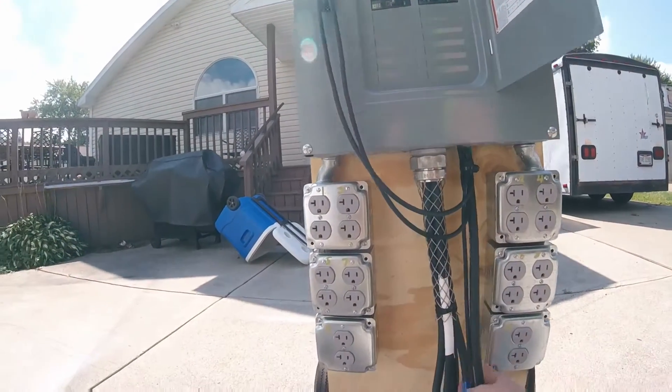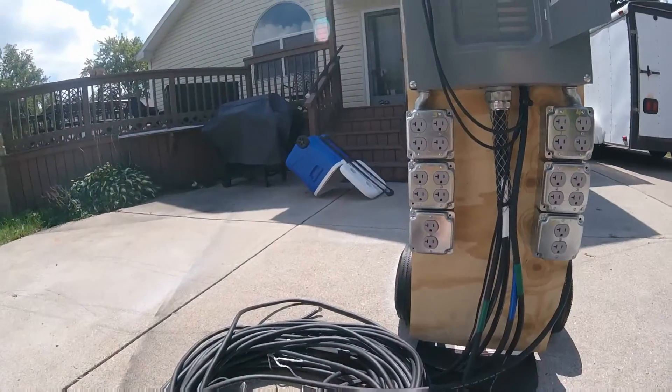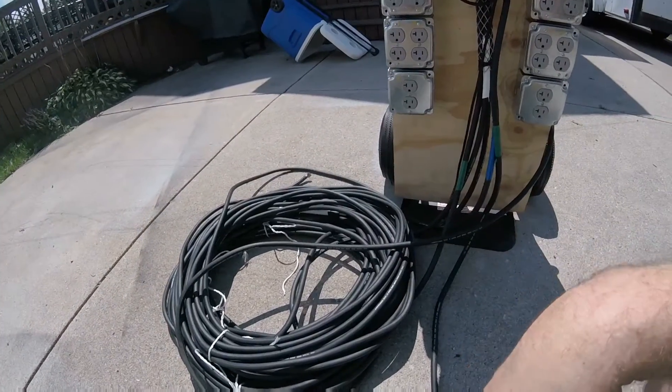At the end you have one for your ground, up to three phase if needed down here. Very heavy cable right here, so it's probably two gauge, high quality.